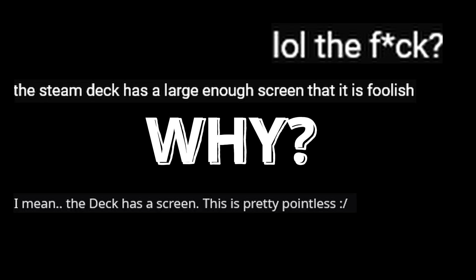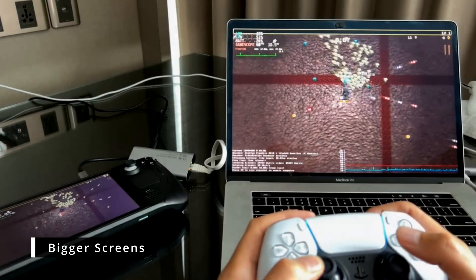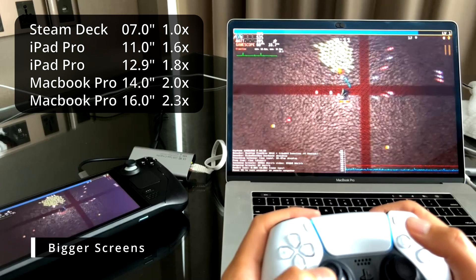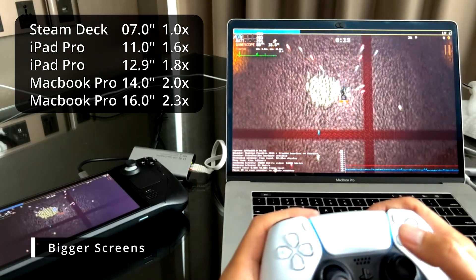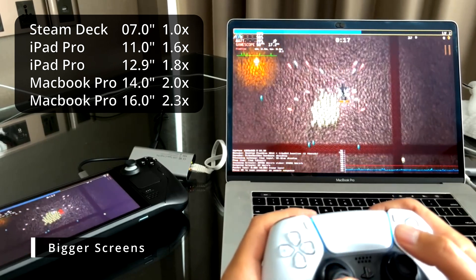So why would you want to do this anyway? The first and most obvious reason is that you can play on bigger screens. If you hook the Steam Deck up to an iPad Pro 11 you get an over 50% increase in screen size. If you instead use a MacBook you can actually go over twice the screen size. Now this won't increase your usable resolution out of the Steam Deck, which is important to understand.